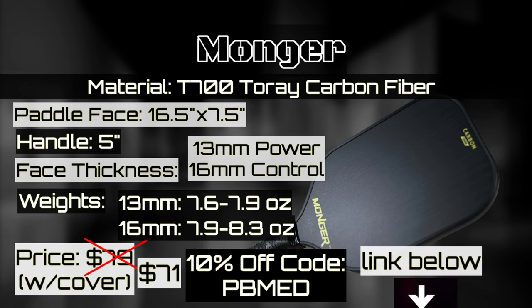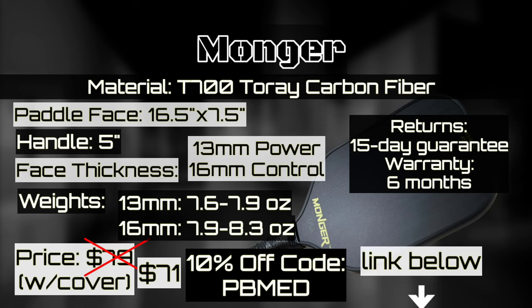I'll include a direct link in the description with the discount already applied — you can just click it and go to the website with that chunk off. You can also use the 10% off code PBMED to bring it down to $71. Monger offers a 15-day satisfaction guarantee return policy and a limited six-month warranty, the details of which are outlined on the website.